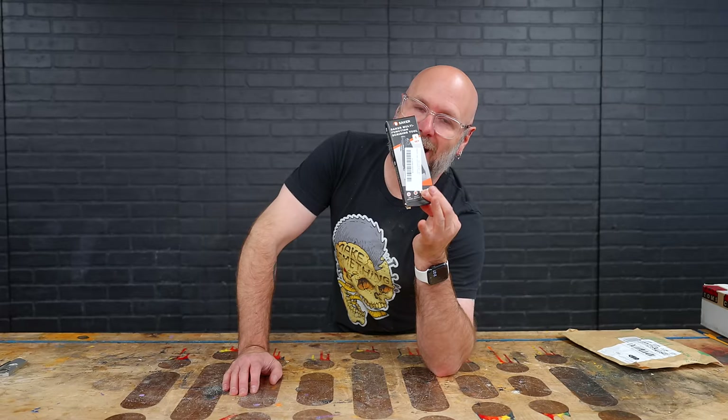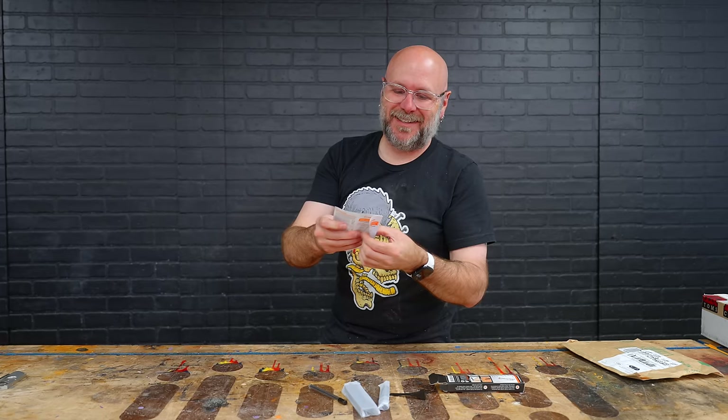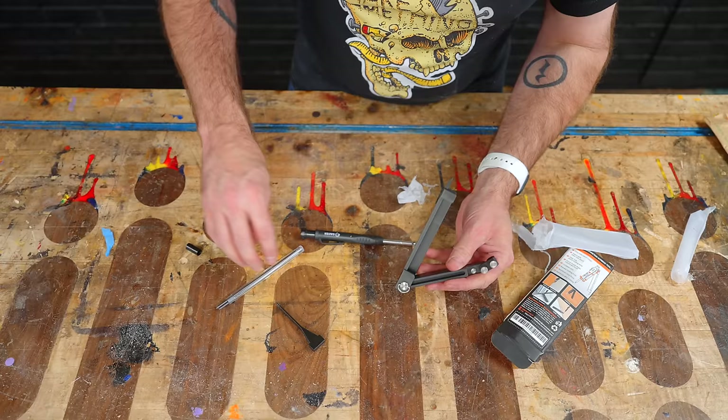I'm pretty sure this is going to work as advertised. This is another Saker tool — the Saker multifunction scribing tool. A lot more parts than I expected to come out of the box. Wait a second — instructions? Are you kidding me right now? For the thing that's easiest to use? I think I'm going to need the instructions to figure out how to put it together.